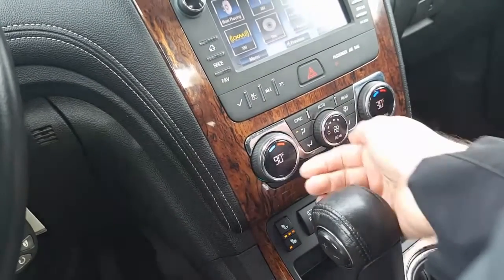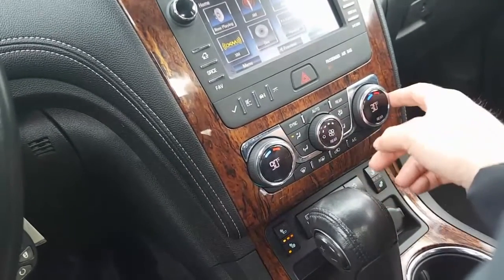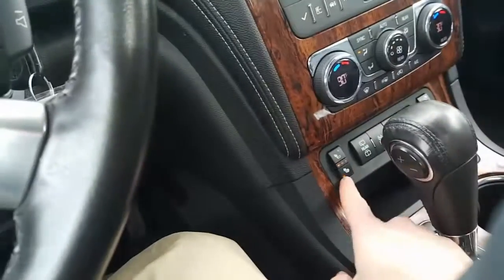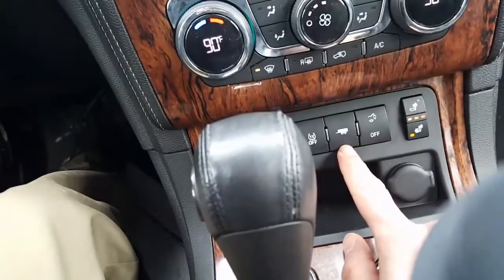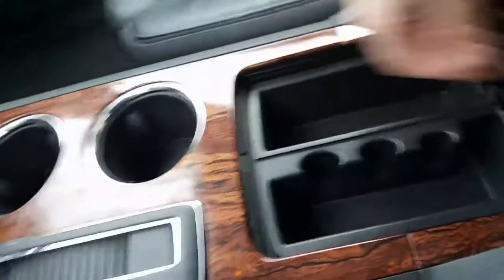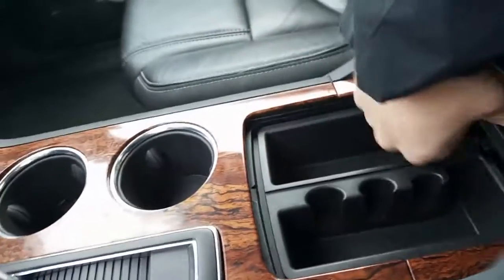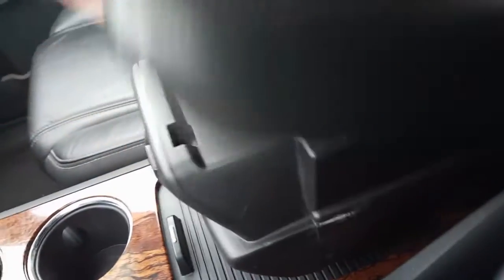Here's your climate controls for the front. Hit this rear button and now we can control the rear fan and the temperature. Here's heated seats — I got those on, feels great right now. This powers the trailering in the back. Traction control. And this will open up the rear hatch. Auxiliary charger right there, cup holders, and here's a nice tray that pops out. You got an auxiliary charger, a nice deep pocket down there for storage, a little lever here that moves this up — just a little tray for some added storage.